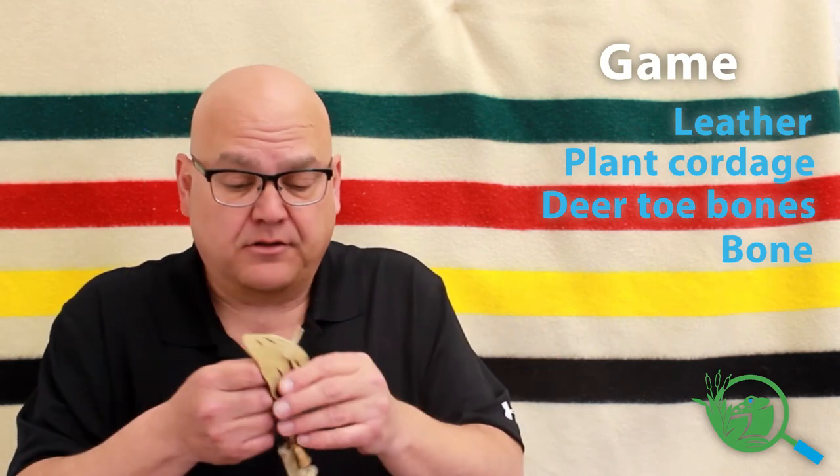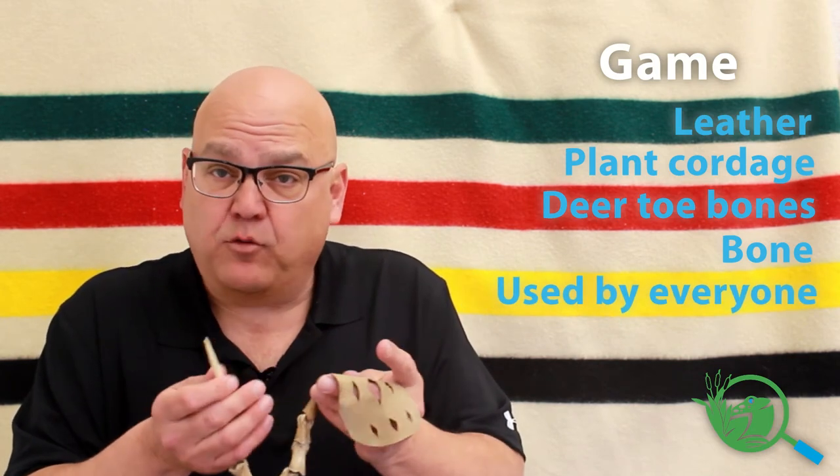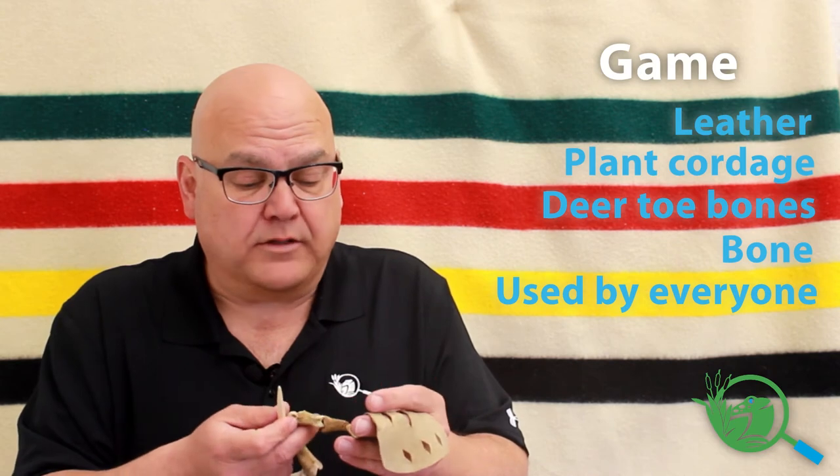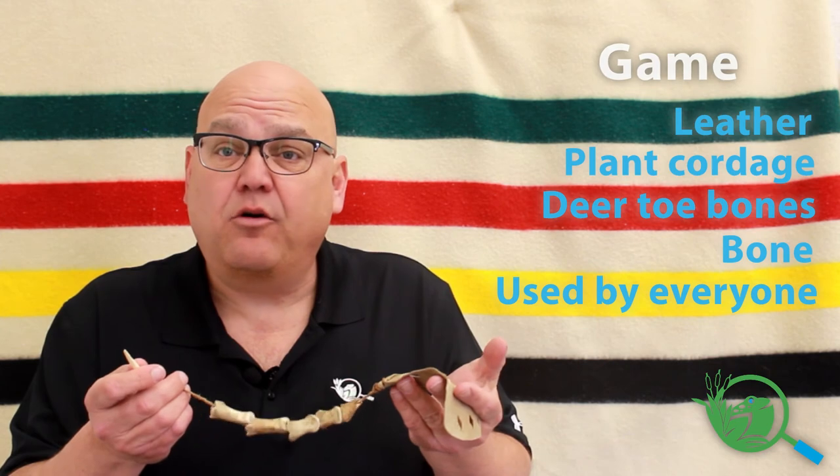It's a game that would be used by everyone in the tribe. What's interesting is that kids playing this wasn't just silly — it really builds hand-eye coordination.